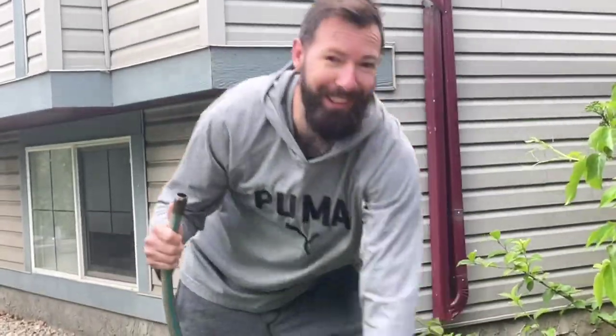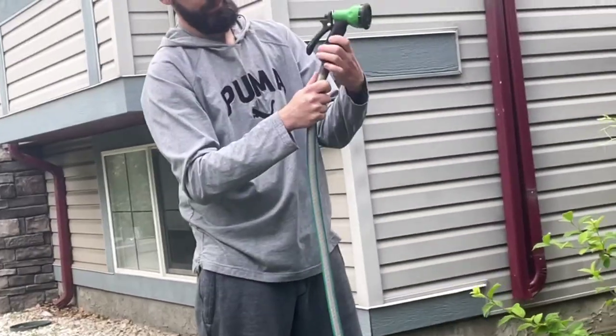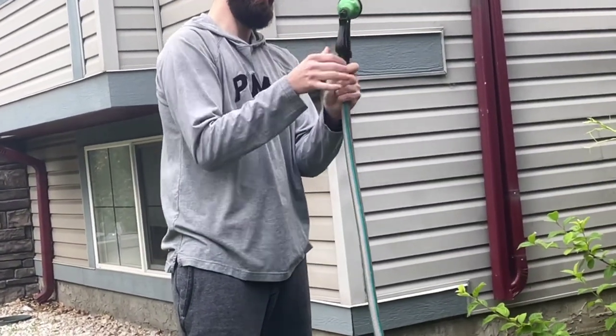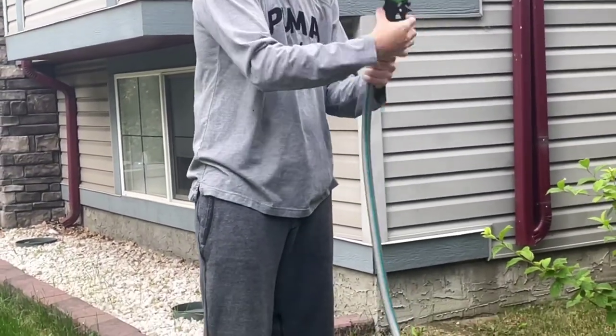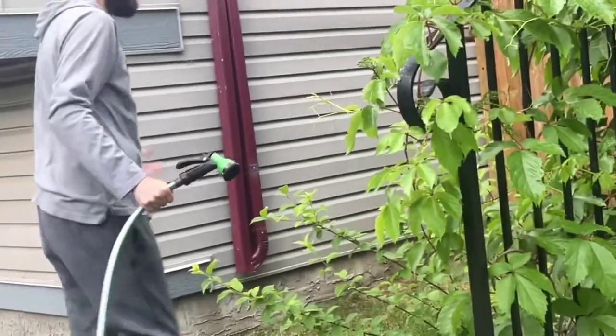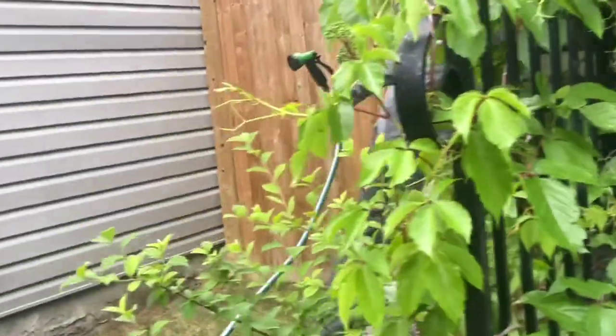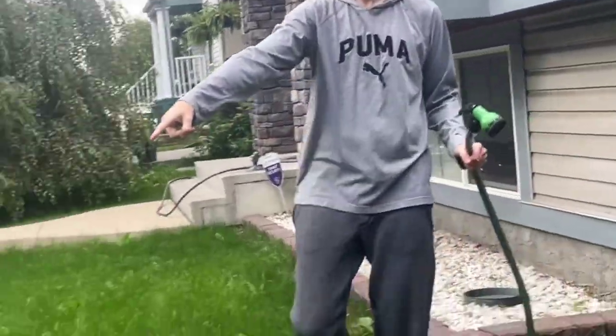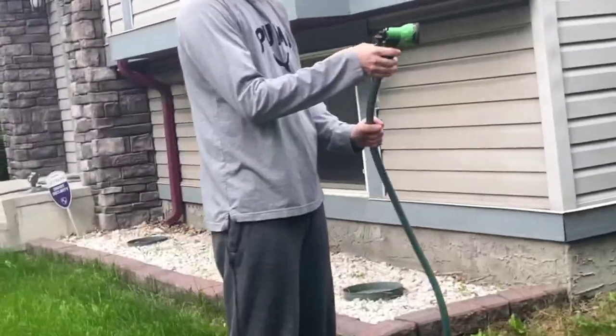We have a few bubbles. We're going to put our nozzle back on there and come turn the hose on. Try to stand back over here, Frank. Stand back over here — I'll get you out.